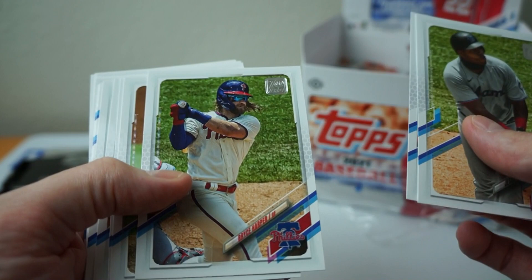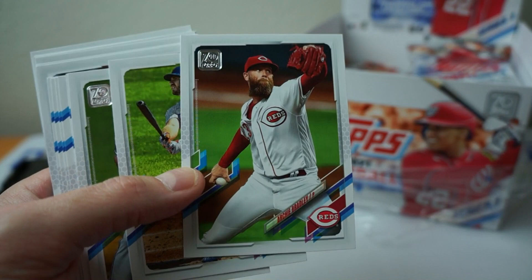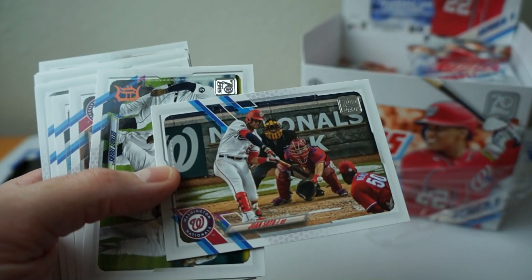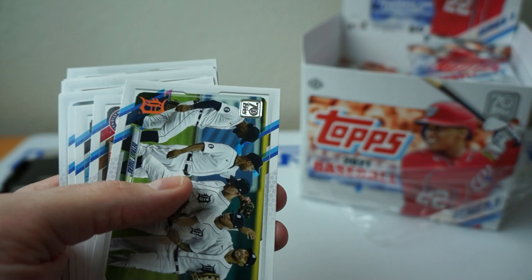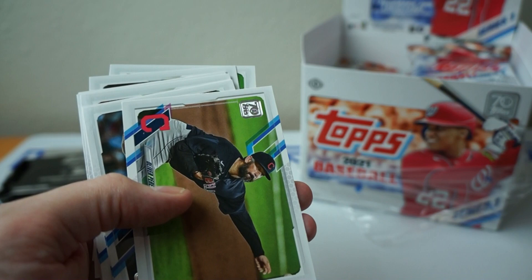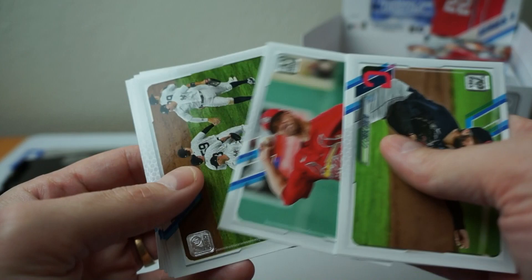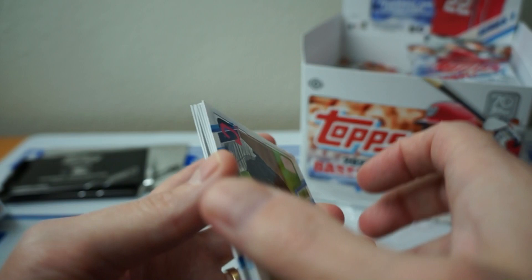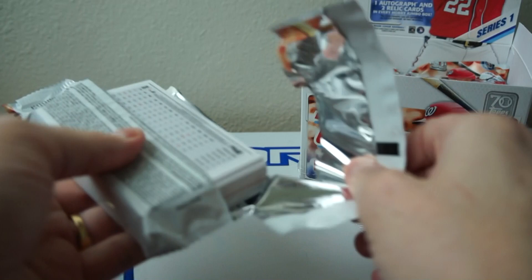Bryce Harper. Kirby Yates. Archie Bradley — looks different in the red uniform, used to him on Diamondbacks. Alonzo. Juan Soto — not sure if that's his normal card or an SP. It looks kind of normal. Sweet looking card, that's for sure. Tigers. Josh Harrison. Ian Anderson. David Dahl. Yeah, I don't know if I like the way the names are on here — they're really hard to read. Yankees. Gaussman.